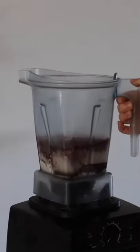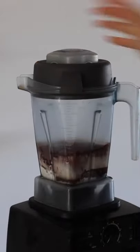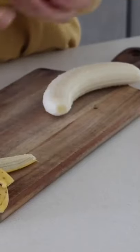I personally really like to use my blender for waffle and pancake batters as it makes it super smooth and super creamy. So if you have a blender, I definitely recommend using it. Then I poured it into my hot waffle iron and allowed it to cook until the waffle iron told me it was ready.